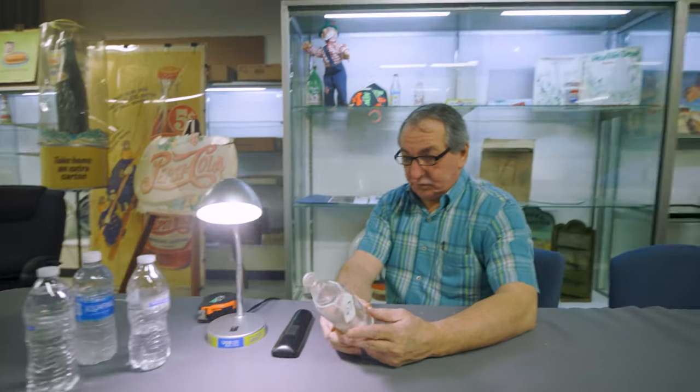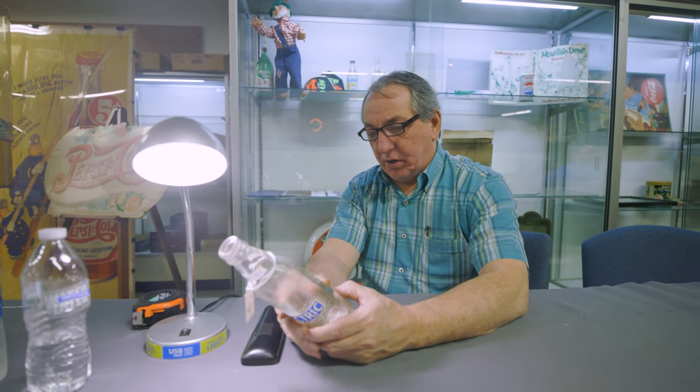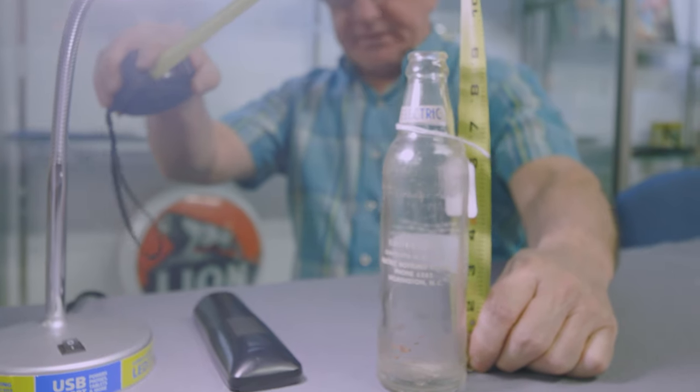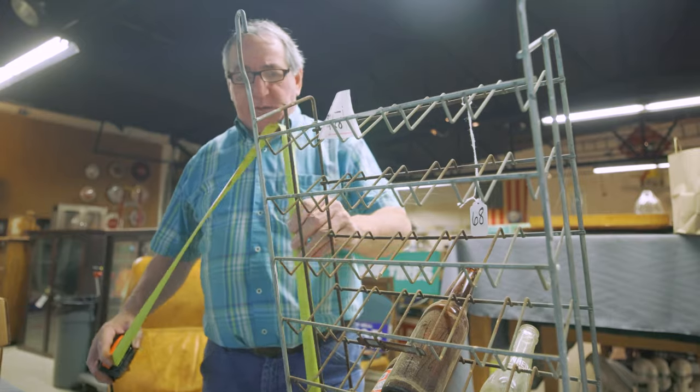Electric with lightning bolts. 10 ounce, Electric Bottling Co., Wilmington NC. The ruler's on it. 8.75 inches in height. Overall condition is excellent, original. Mid 20th century.